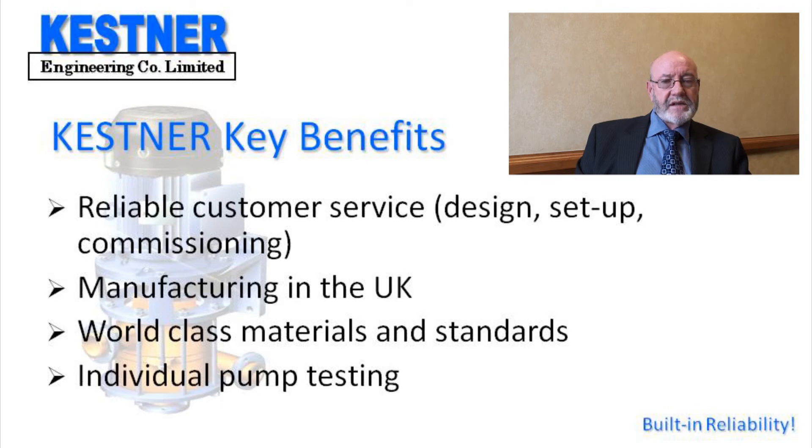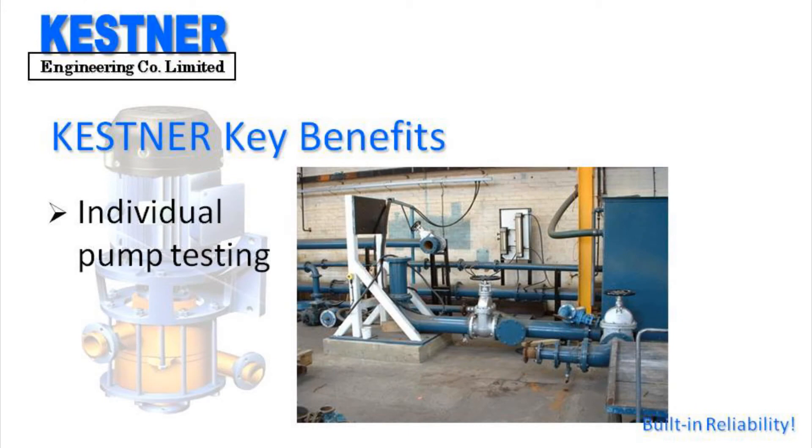Kessner offers reliable UK customer service, assistance with installation design in the form of recommendations, and we assist with setup and on-site commissioning in the UK. All Kessner pumps are manufactured to the highest and exacting standards, and we provide individual testing of Kessner pumps if and when required.